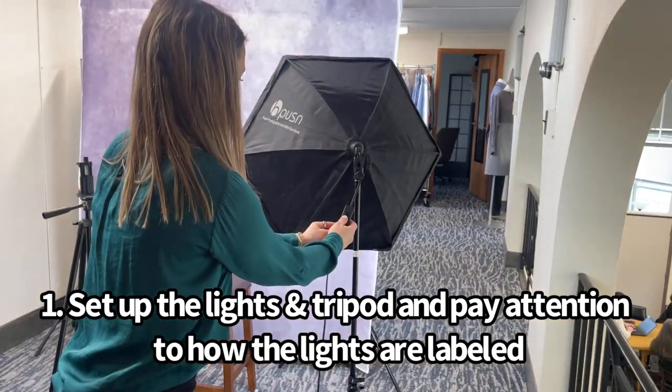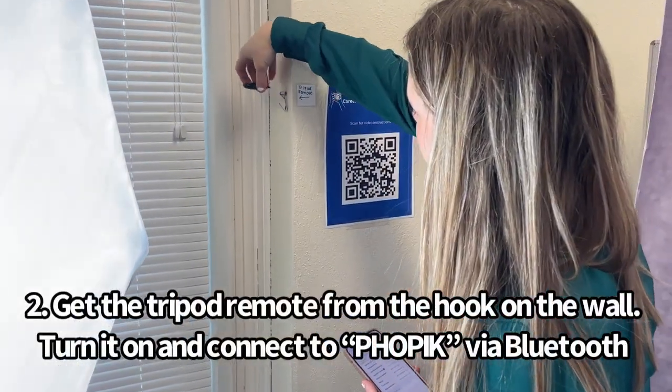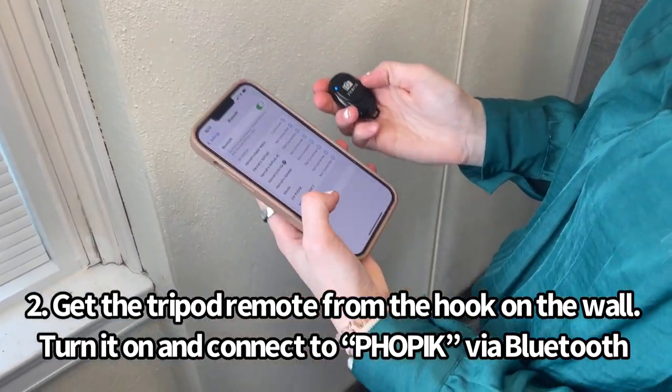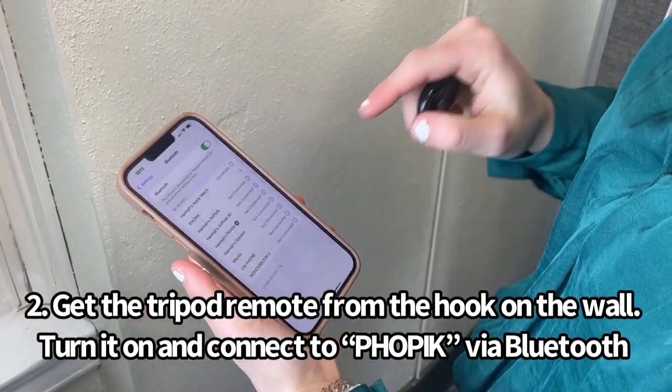Next, you're going to want to turn on light number two and light number one. Then grab the remote on the wall, turn it on, and connect to Bluetooth. In your Bluetooth settings there should be a device called "Faux Pic" — click that and hit pair.